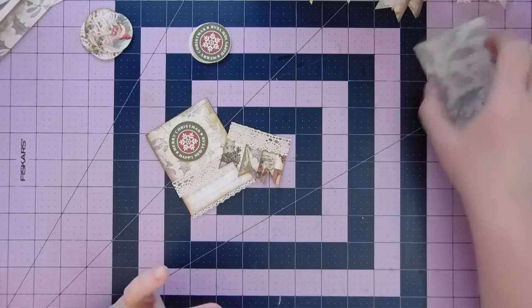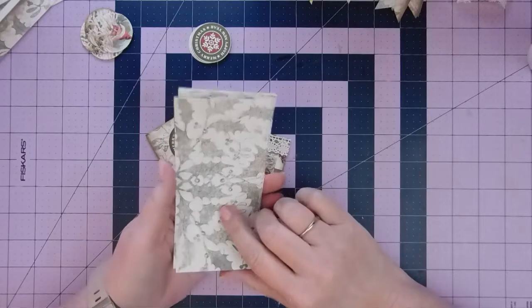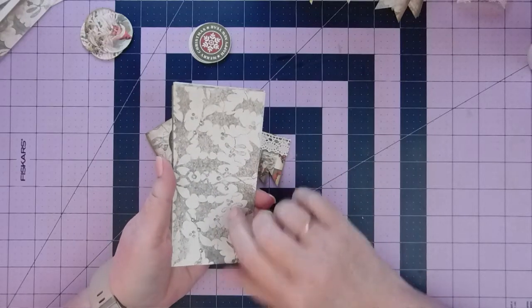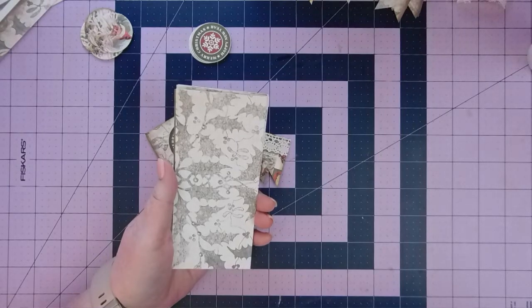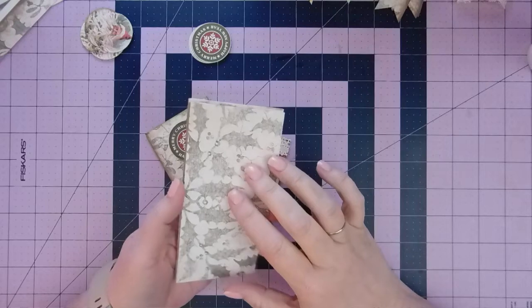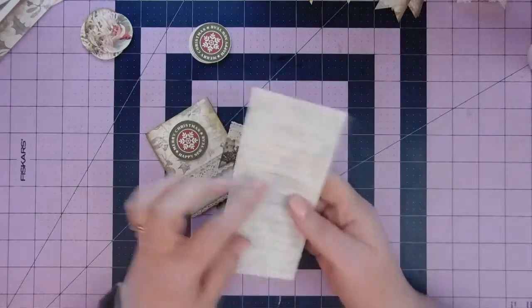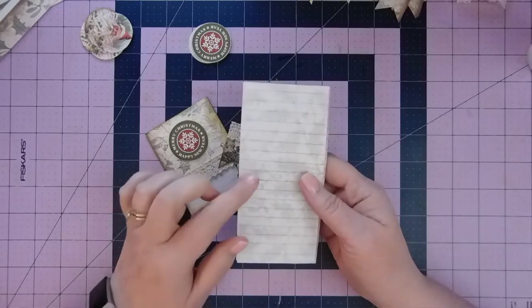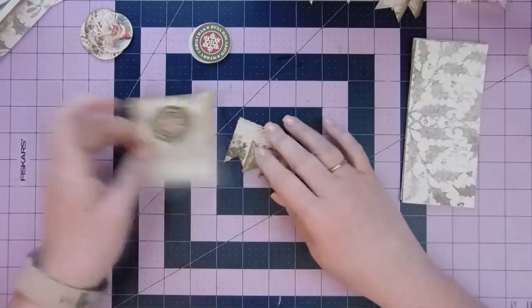I printed out one of the background pages. I print borderless, so all I did was go in to print the eight-and-a-half by eleven and unchecked the fit-to-box. Then I printed on the other side with a similar image but with lines so that you can write, and we're going to make some flip-overs with those.